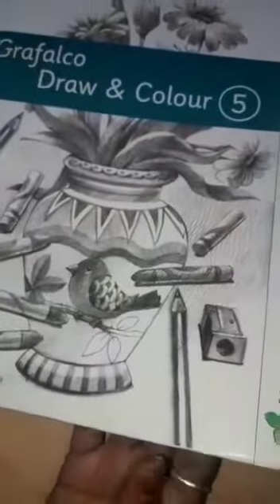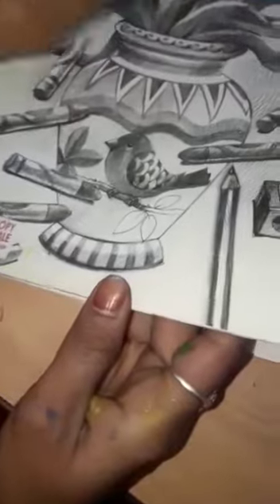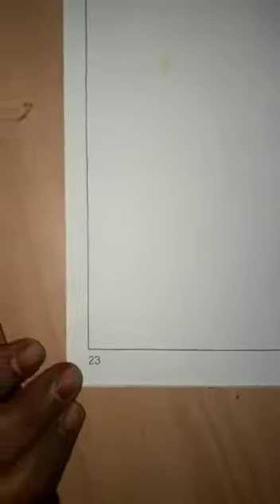Welcome to the Balgovindam learning app. Hello children. This is the color book and drawing book of class 5. Open page number 23. This is the activity of the drawing page — blow painting. This is the technique of blow painting.